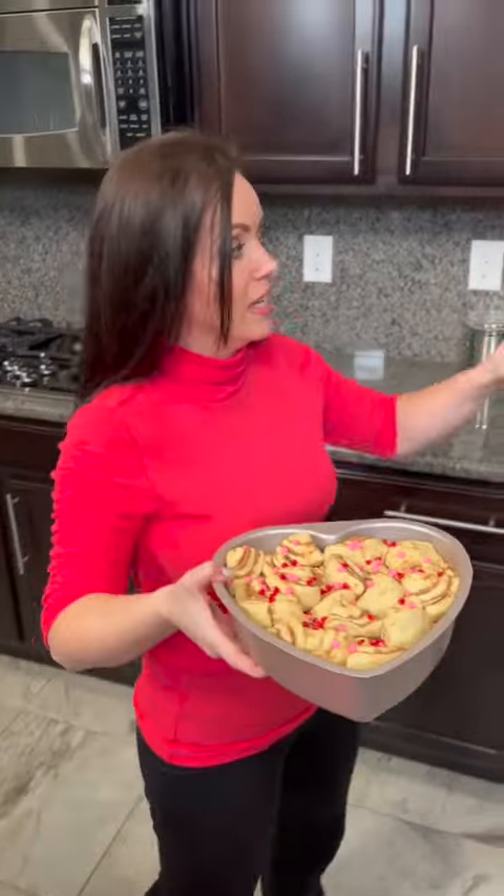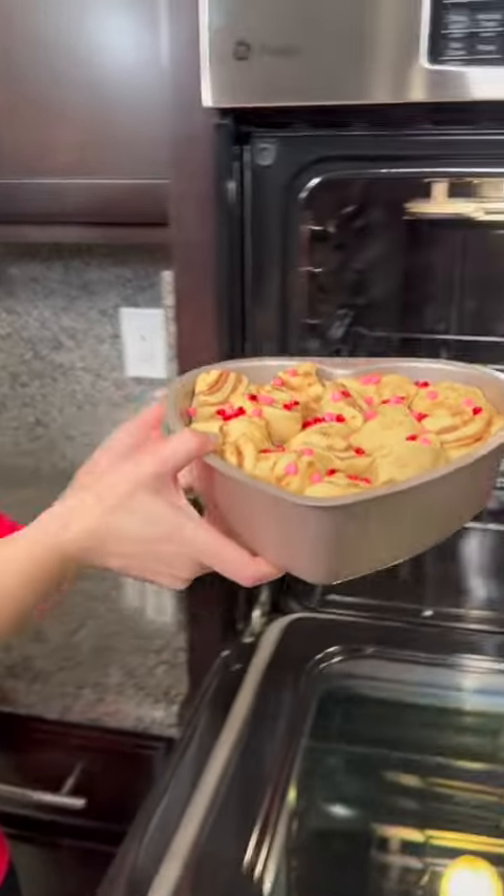Now we take this and place it in the oven. You're just following the instructions on the can, so you're gonna bake this just like you would with normal cinnamon rolls.